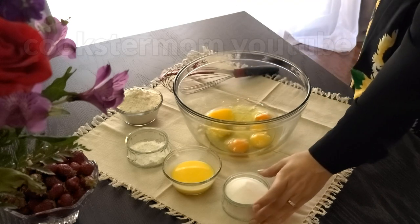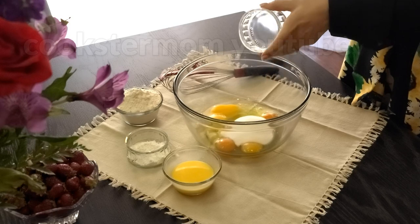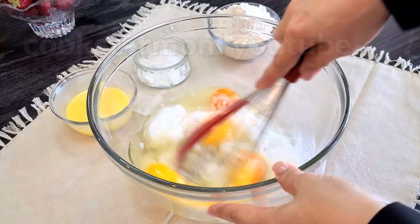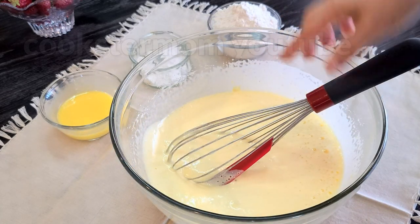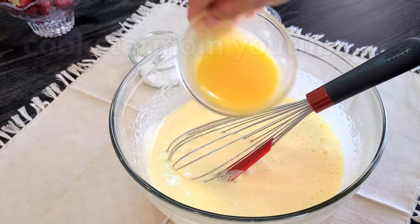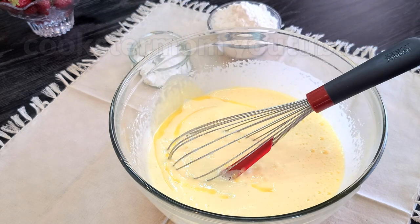Eggs, sugar — mix until very fluffy and pale. Melted butter, warm — mix a little bit.